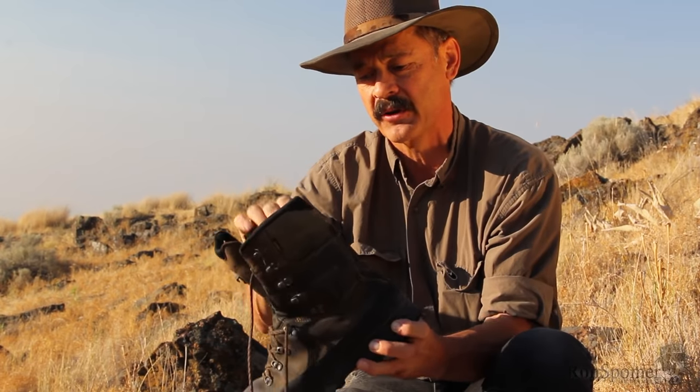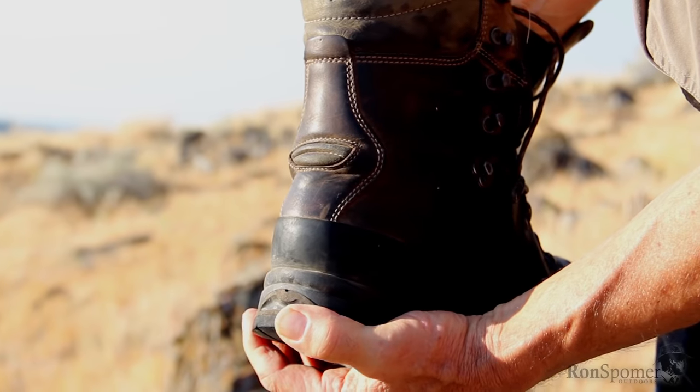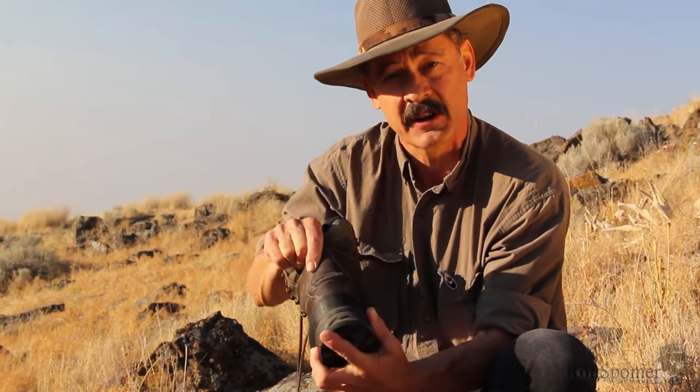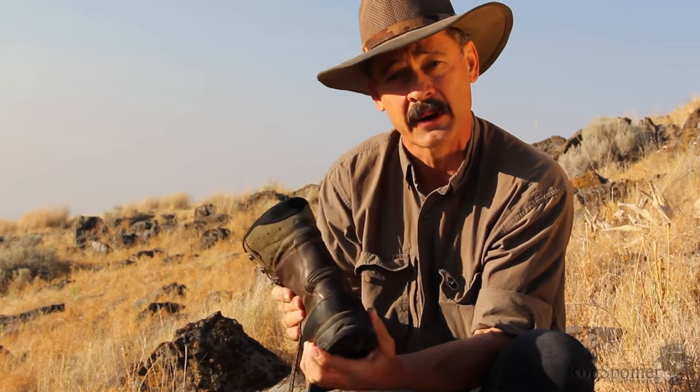It flexes easily in every direction. You also need a little bit of flex back at your Achilles tendon because naturally our feet bend right at that point. They've built in a little Achilles flex point right there — just enough to give you good flex in that direction without losing that critical ankle support.